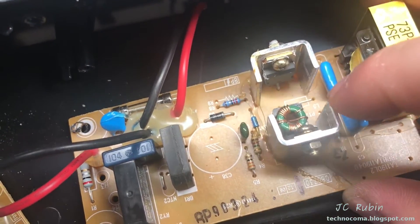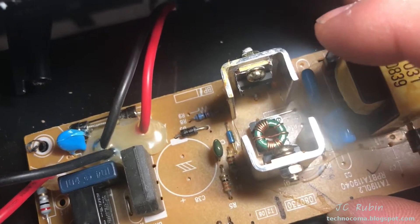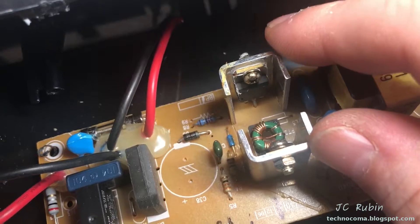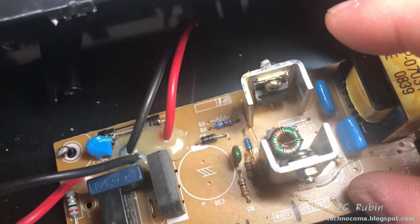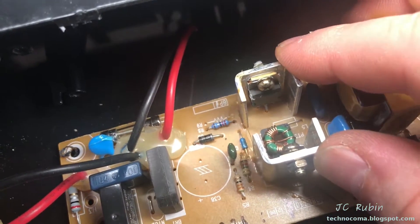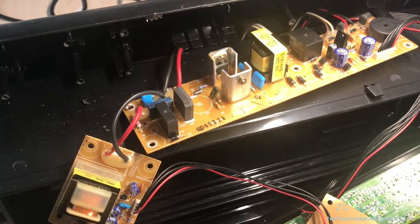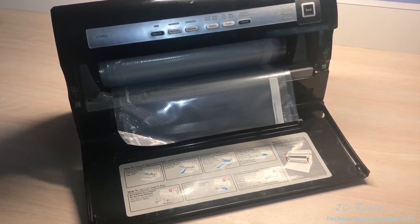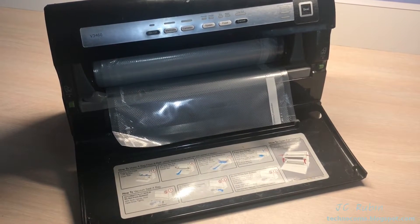Both of these components do have thermal transfer material allowing heat to move onto the heatsinks on this unit — something I didn't see on the last one, which could have been the cause of its demise. So the lack of a proper thermal pad may have killed that power supply. Interestingly, the heatsinks on this automatic model are actually smaller, yet they're properly outfitted. I also know I better get this thing back together before my wife gets home — if she doesn't yell at me, we'll know she never watches my YouTube videos.